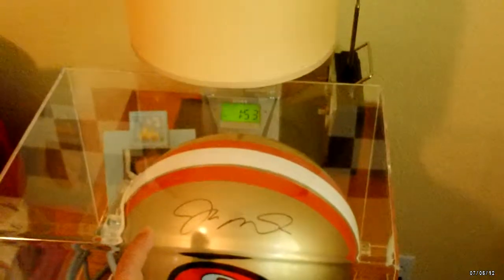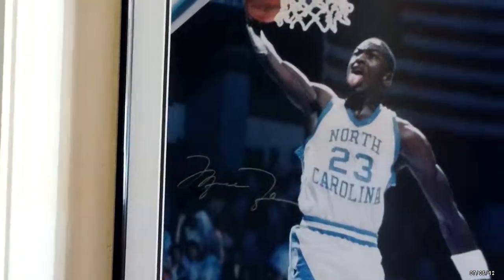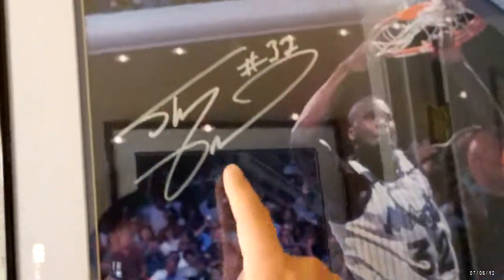This is the toy chest with his Star Wars toys, Nerf guns, and whatnot. This here is my Joe Montana autograph helmet. Over here I have an autographed Michael Jordan and an autographed Shaquille O'Neal, and more 49ers autographs.